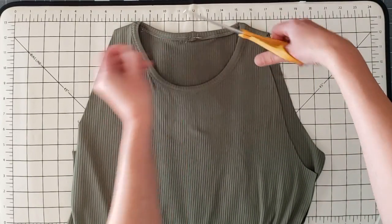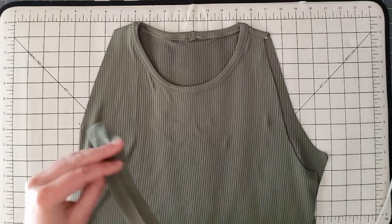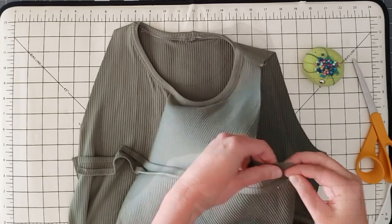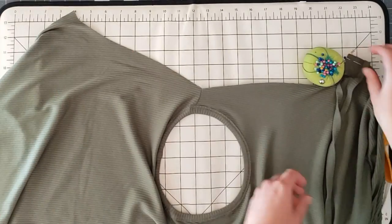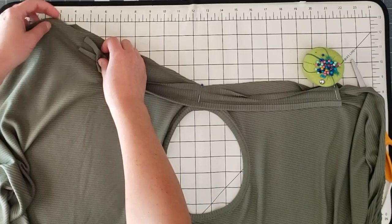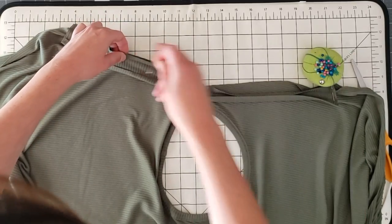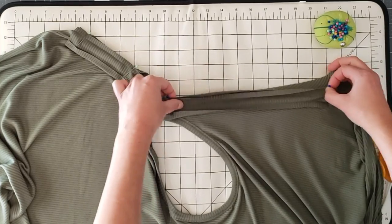I'm going to do the same thing for the armholes. I've folded the binding and pressed it — for this one I don't need to connect the binding at the ends, but I do want to mark the center by folding in half and putting two little clips in the edge. I'll first align the ends where the armhole meets the side seam, then use that center notch to align with the shoulder seam. The binding is a little bit shorter than the armhole opening, which helps pull the armhole together and keep it in place. I go in between, stretching the binding and pinning to make sure it's evenly distributed along the entire armhole.